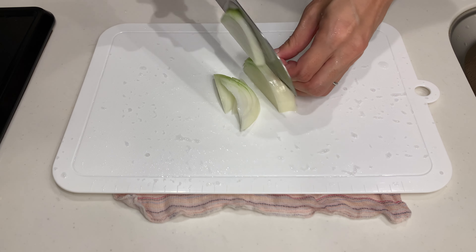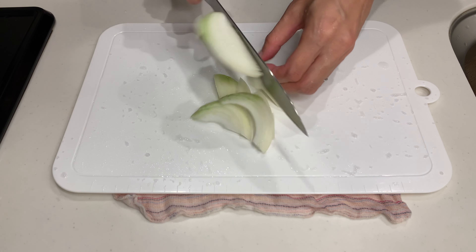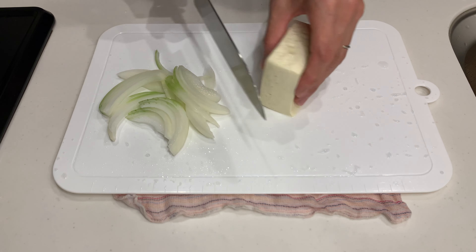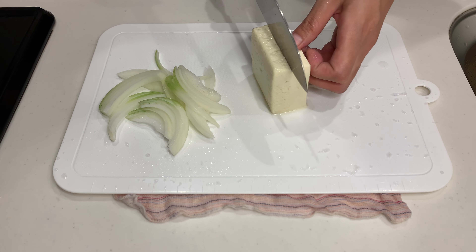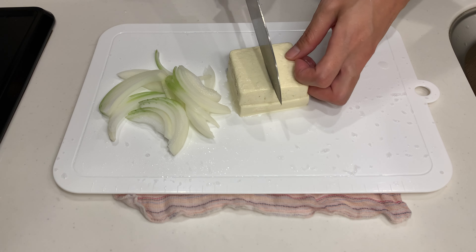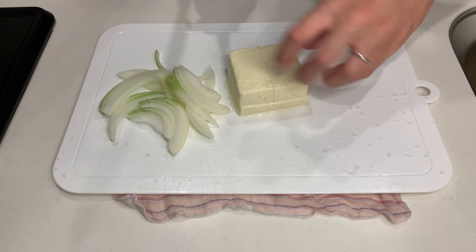Next up, let's make an egg and tofu bowl. It might sound simple, but it's packed with flavour and is just as satisfying as a katsudon or oyakodon. It's also super healthy, so let's give it a try.